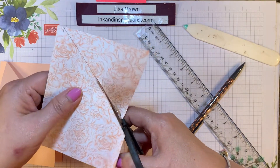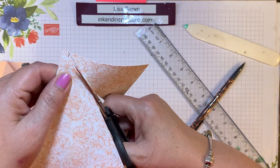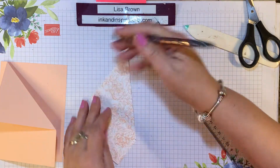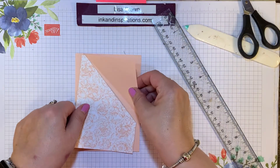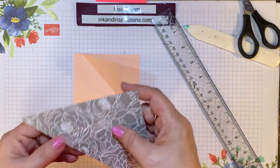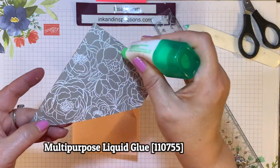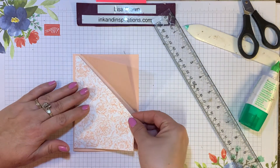I'm going to use my paper snips and cut along that line — you could also put this in your trimmer, I just choose to do it this way. It's an easy cut, especially with our super duper paper snips. Now let's erase these tick marks. You're going to see that this fits just perfectly on the outside of the card base, so I'll take some liquid glue and apply that to the outside and it fits just perfectly right there.